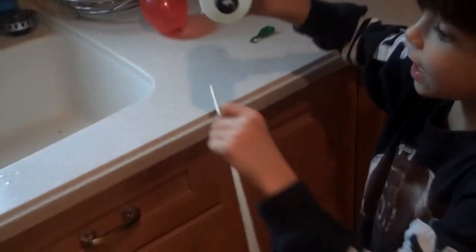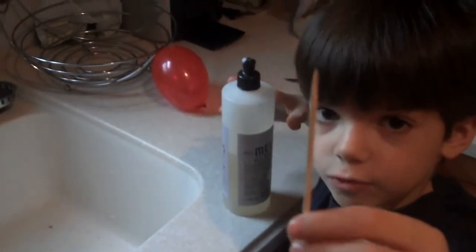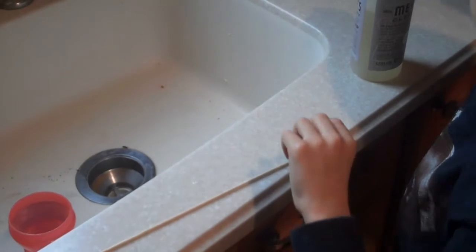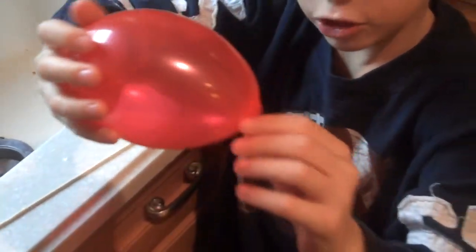What you need for this trick is a skewer — you should sharpen it with a knife so it's extremely sharp. We sharpened this one with a knife. You also need a balloon; in this case I used a water balloon. Make sure it's not fully inflated, so there's a little bit of less-inflated rubber here and on the top right.